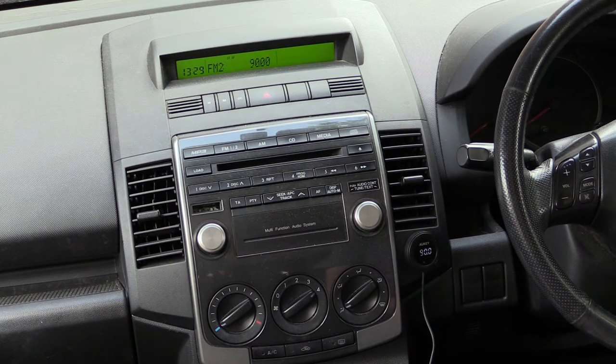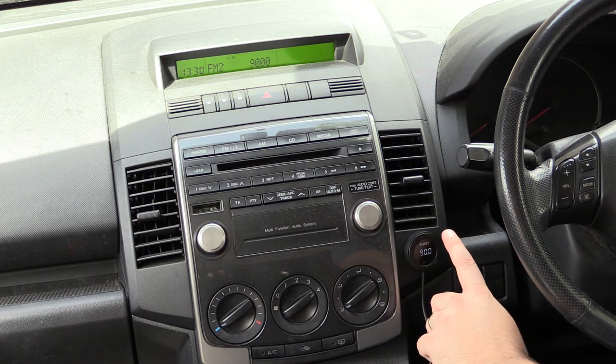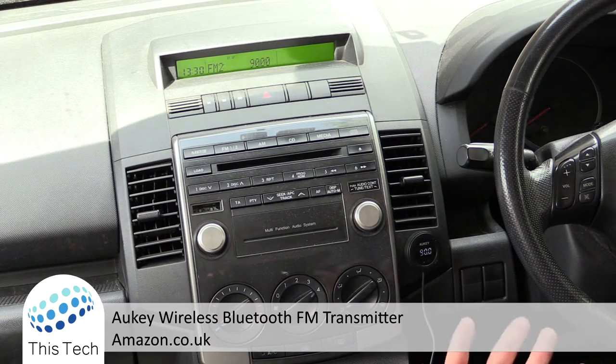I'm going to call my partner and see if the sound quality sounds okay. Hello? Hi. I'm just testing this car kit — just wanted to see if you can hear me okay. Yeah, I can hear loud and clear. Brilliant, that's great. Speak to you later. Okay, bye.